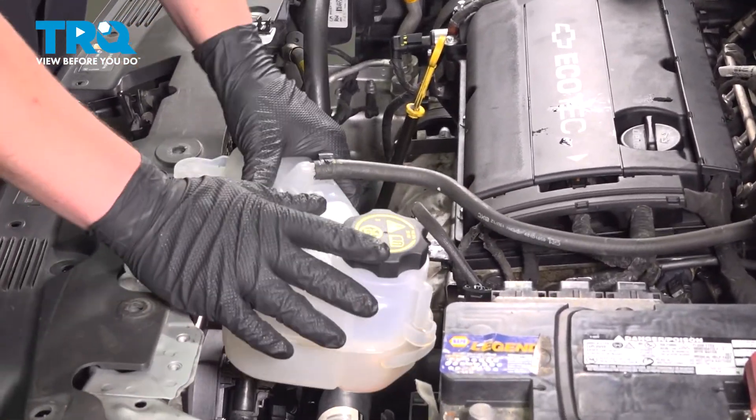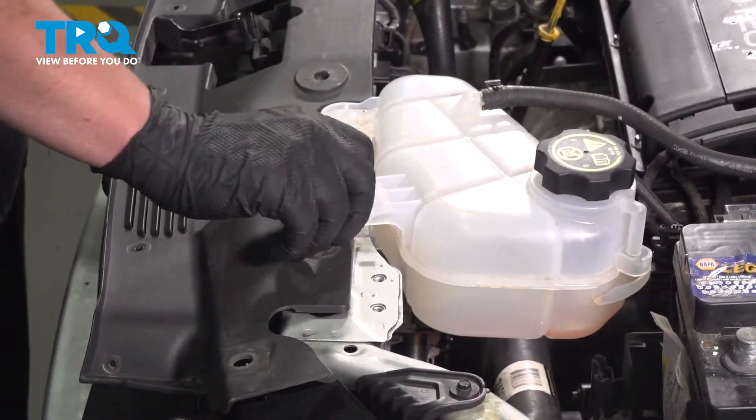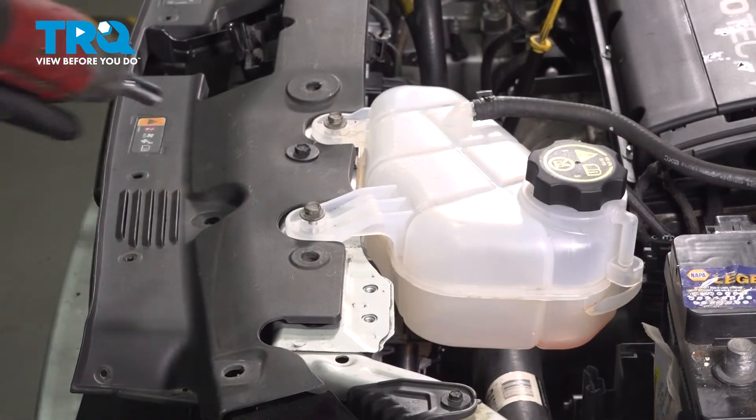Install the coolant reservoir — push straight down. Install the bolts for the coolant reservoir and snug the bolts down.